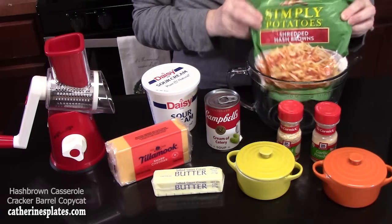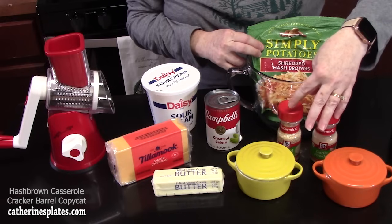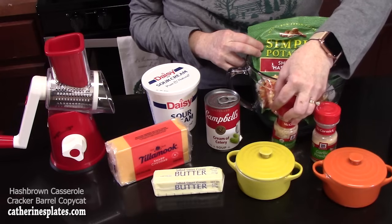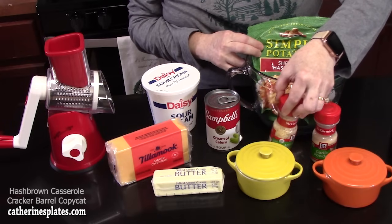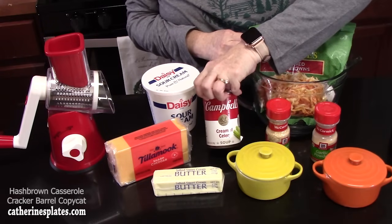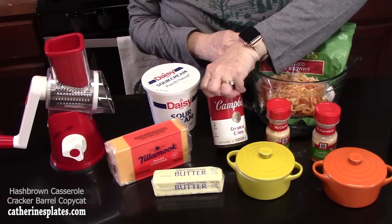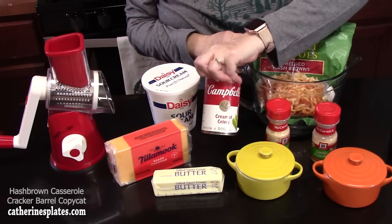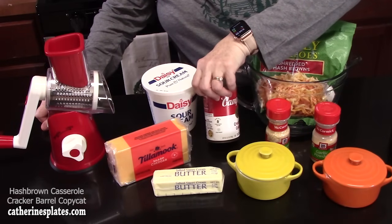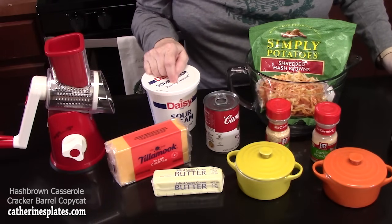You're going to need some shredded hash browns, seasonings of salt, pepper, and garlic powder, some minced onion or you can dice your own or use onion powder, butter, cheese, and a can of cream of soup. You can use any flavor — cream of chicken, cream of celery (which I'm doing here), or even a cheddar cheese soup. Then we've got some sour cream going in to smooth it all out.